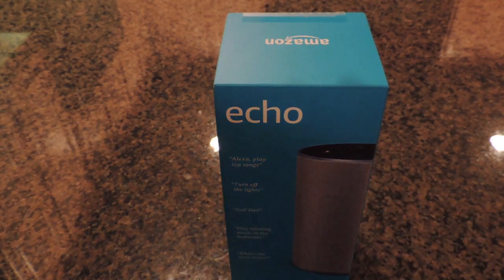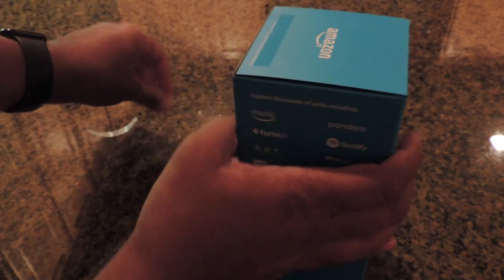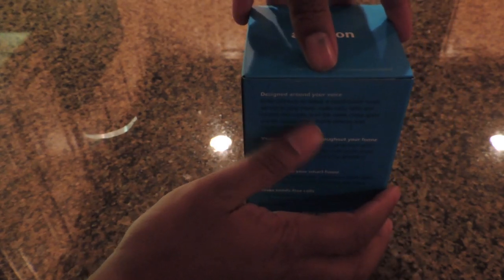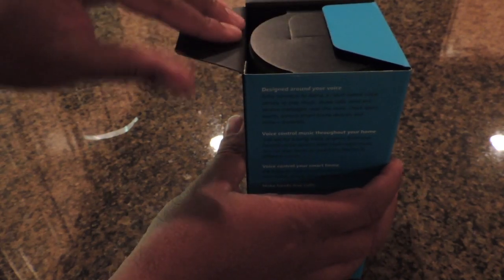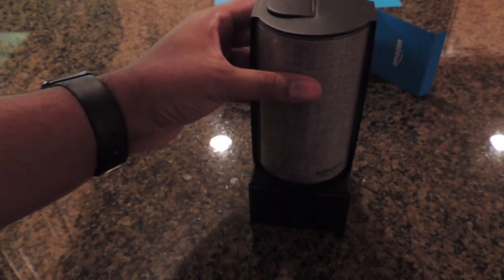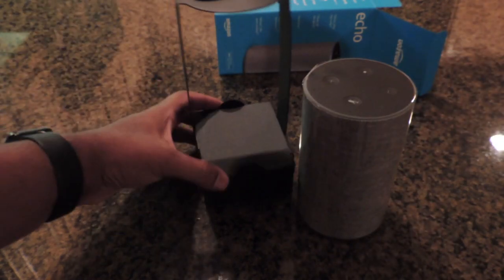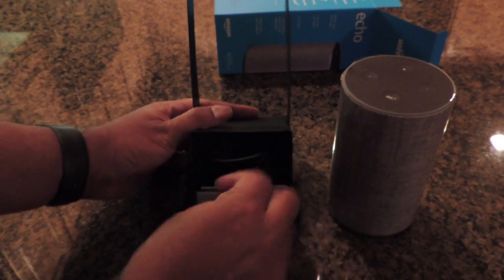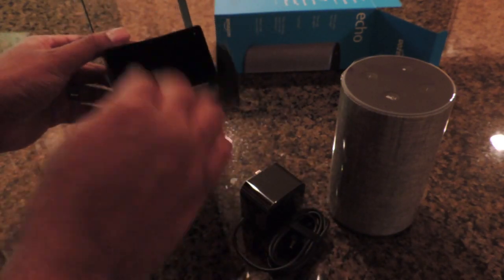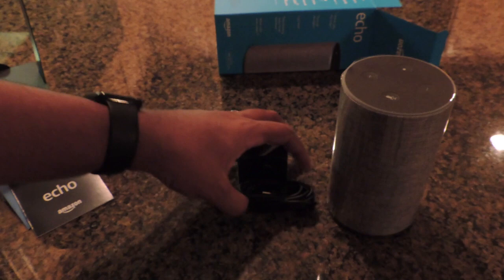Let's go ahead and open this up and see what we've got in the box — pretty simple to pull off. The actual device just slides right out, and there's a little secret compartment down here which contains your power plug and some booklets to tell you how to get it going.